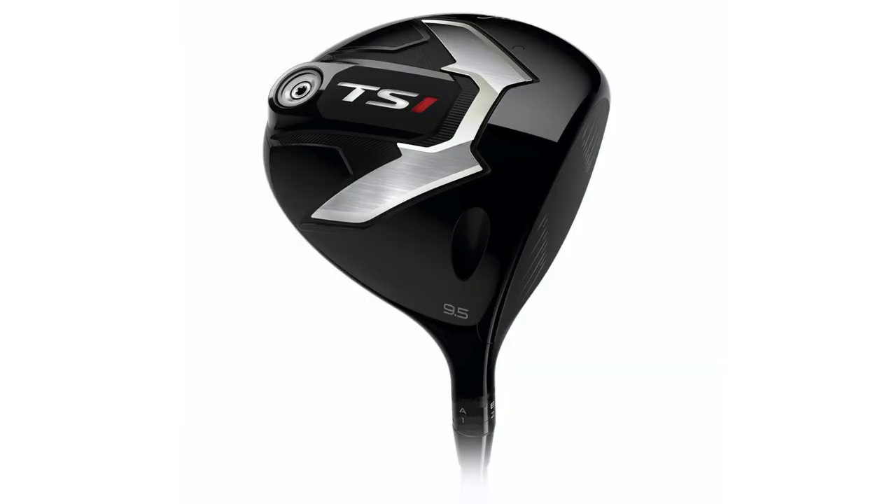T400 was really inspired by a couple of things. The first — we launched a TS1 driver this last year. It was an ultra lightweight product that was really for moderate to slower swing speed golfers, guys who aren't hitting drives 200 yards. That was all designed to help them get the ball up and out. We thought it would be kind of a niche product, but it ended up being almost 25% of our driver sales.